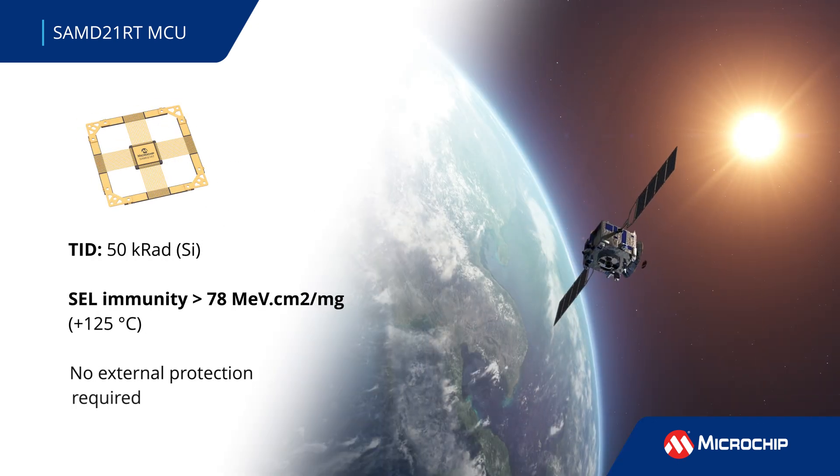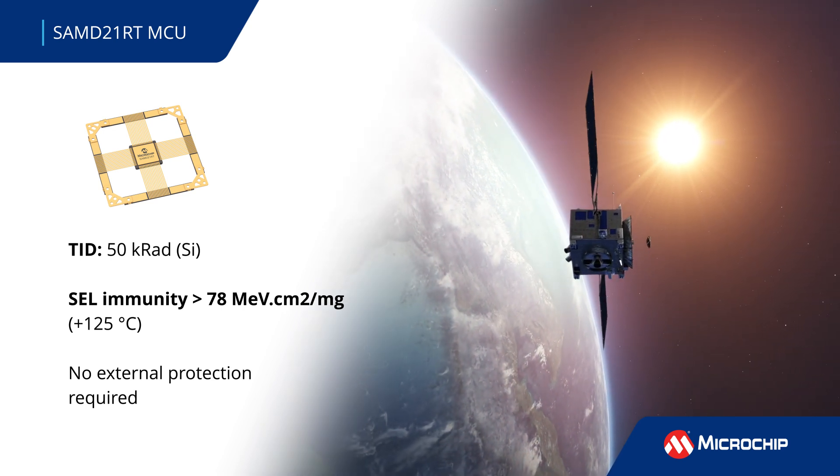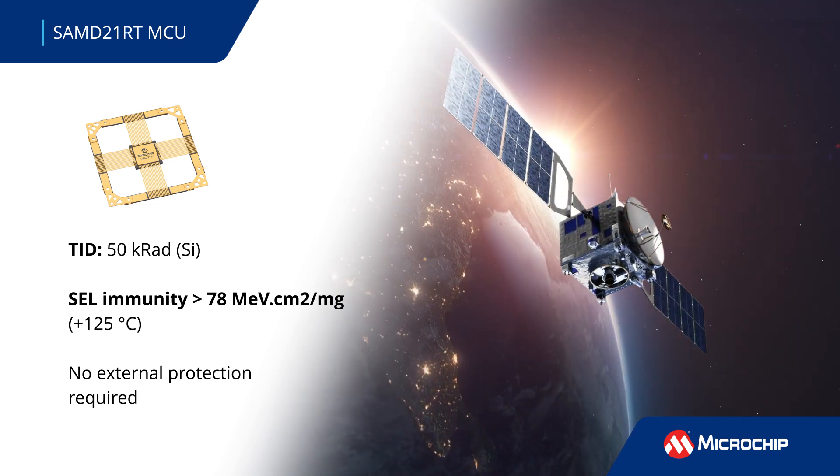The highly reliable radiation-tolerant SAM D21RT MCU delivers total ionizing dose immunity of up to 50 kRADS without requiring any external protection.